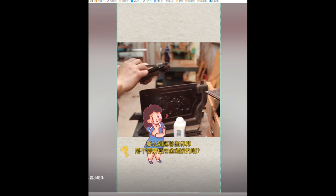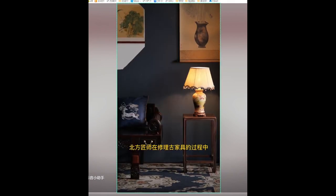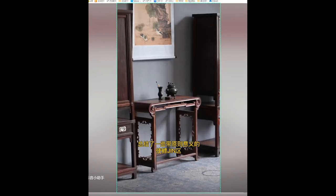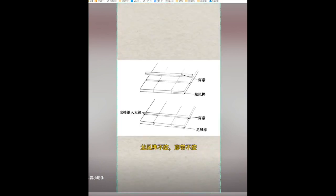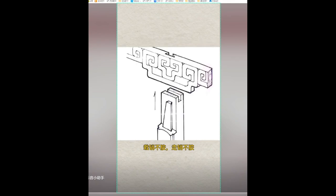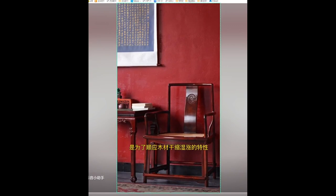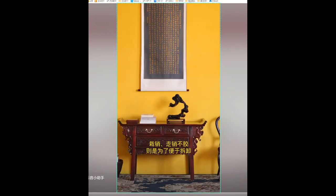Northern craftsmen, while creating exquisite antique furniture, identified historical guidelines reflecting their respect for the nature of wood. These guidelines include avoiding intersections in boundary joints, clunk tenons, dragon and phoenix tenons, wearable joints, and financial and sales joints. The first four types are designed to prevent wood cracking by accommodating natural shrinkage and moisture without soaking. The financial and sales joints are kept separate to facilitate disassembly.